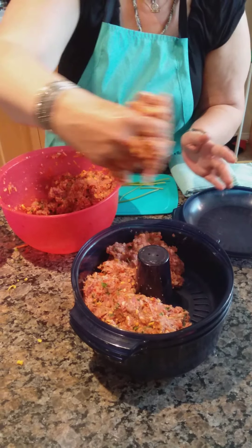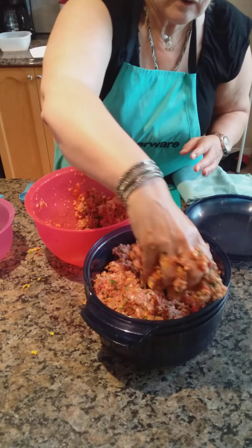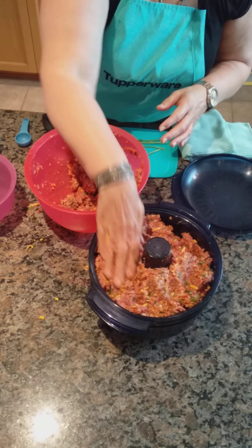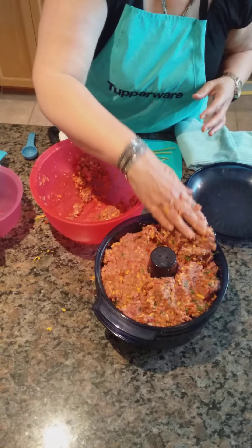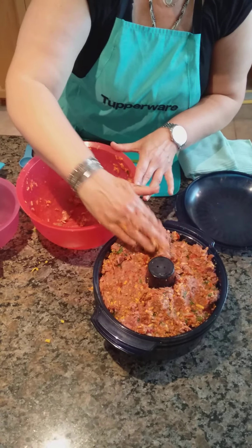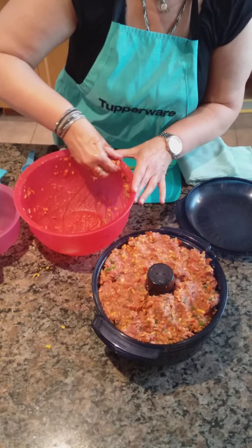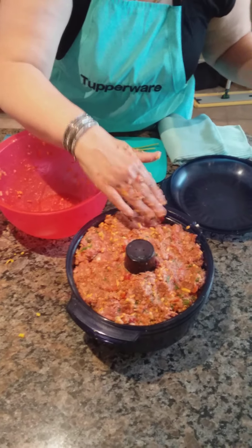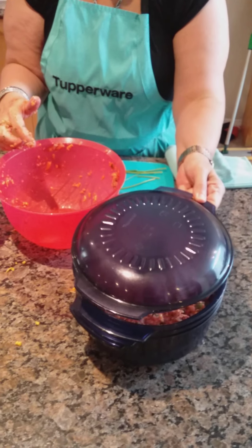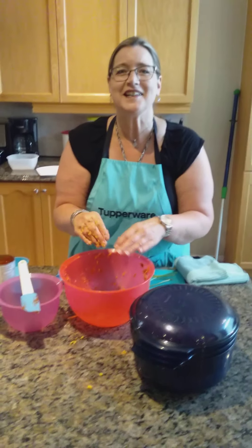The potatoes and the meatloaf will cook together in the microwave for 30 minutes — that's probably about half the time it would take in the oven. Okay, that looks nice and colorful. One hand has the meat, one hand doesn't — we just put the lid on and that'll go in the microwave for 30 minutes. I'll show you the after at At Home with Monique, and I guarantee a tight seal.